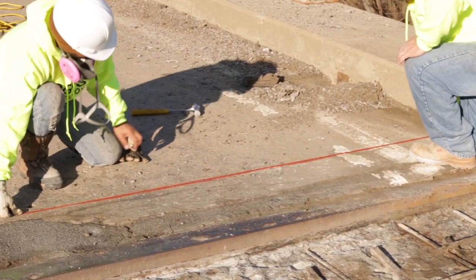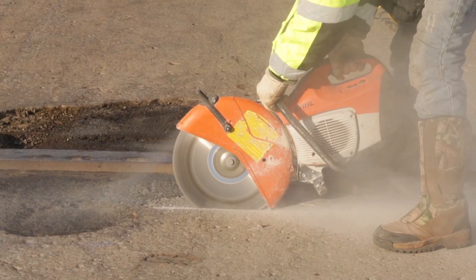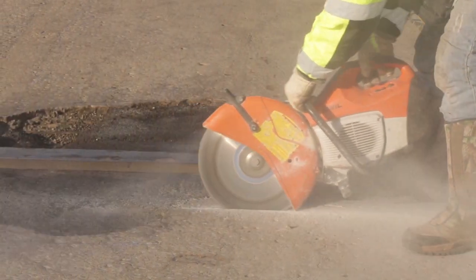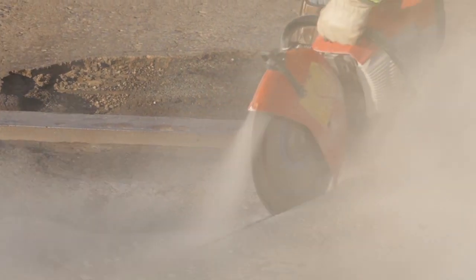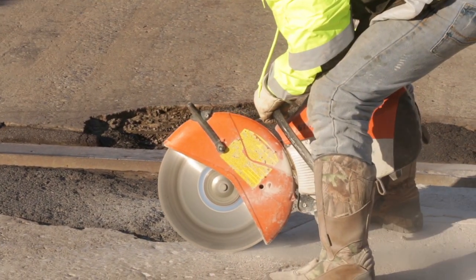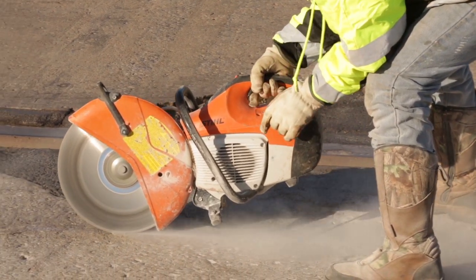Mark the limits of the deteriorated concrete surrounding the expansion joint. Cuts should be in sound concrete surrounding the deteriorated areas for removal. Cut depth should be a minimum of one half inch. Make sure to keep the cut line straight and avoid making 90 degree interior corner cuts. The use of a handheld concrete saw is recommended for this type of repair.